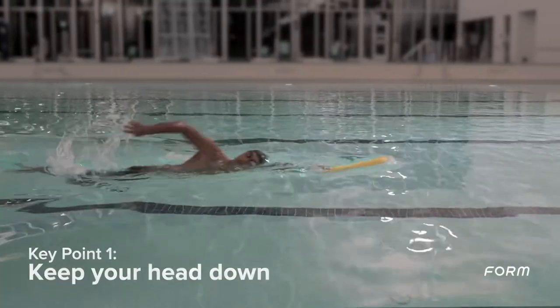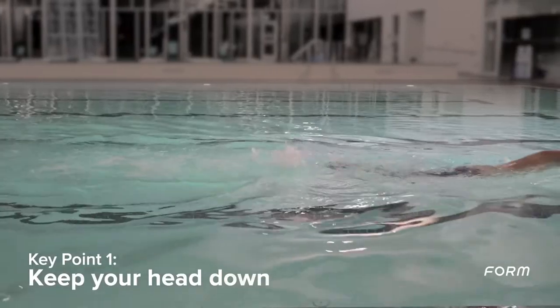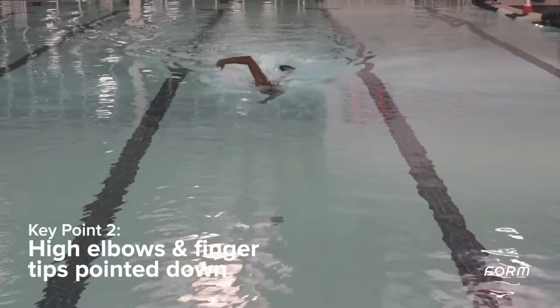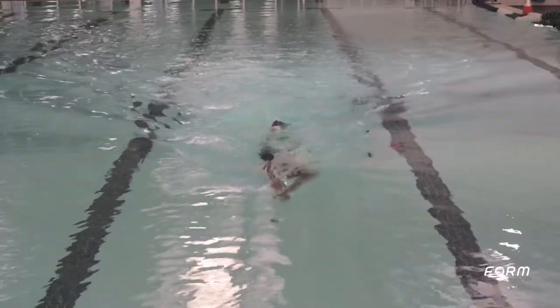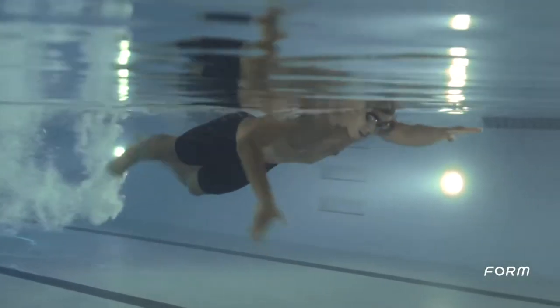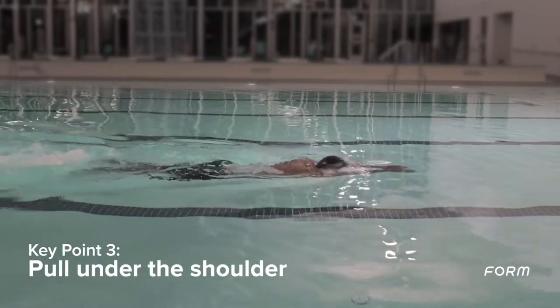Hold a steady kick and keep your head down, looking at the bottom of the pool. Start with both hands together and pull with one arm only. Slow down your arm, keeping your elbow high with your fingertips pointed down. Pull under your shoulder and extend past your hip.